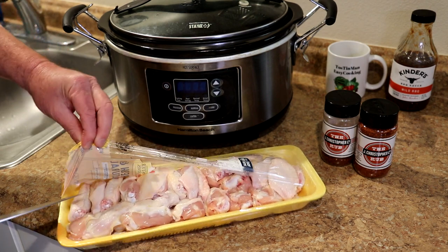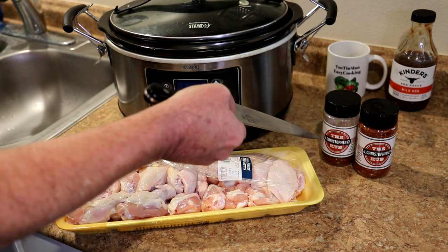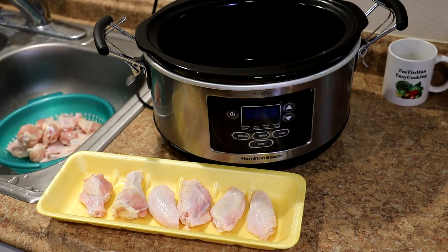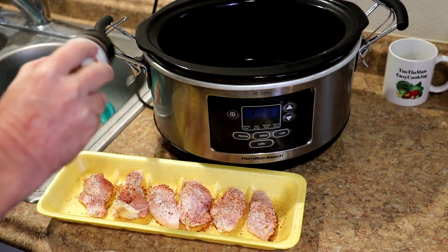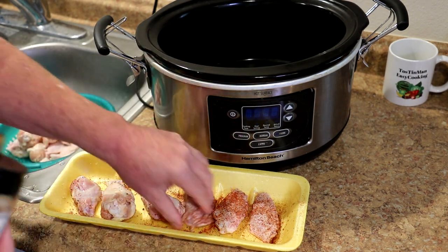The first thing I'm going to do is rinse them off, then season them with some of that mild barbecue rub from the Jay Christopher company and put them in a dry slow cooker. My chicken is all rinsed. I just rinsed out this tray — it works good for seasoning the chicken wings. I'll just do these on both sides.